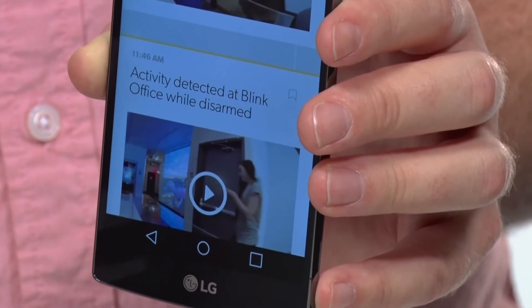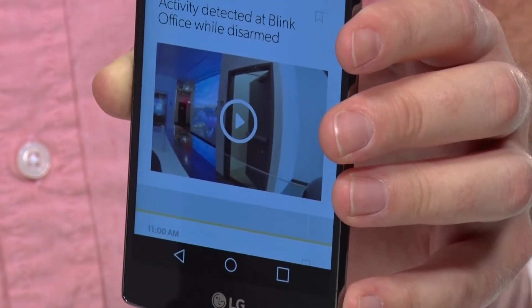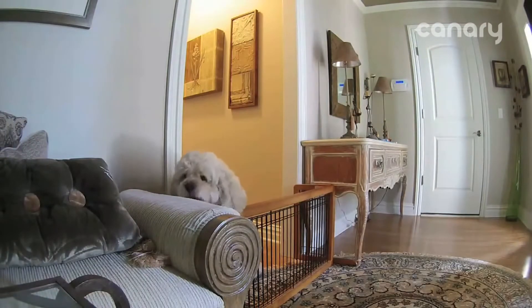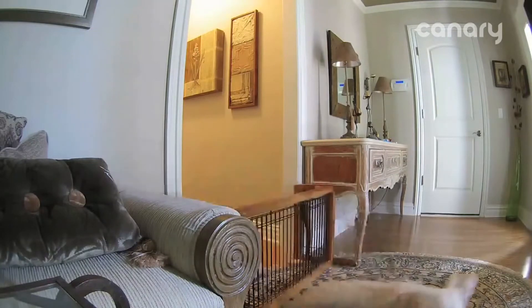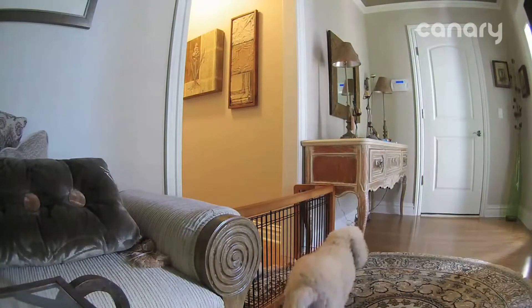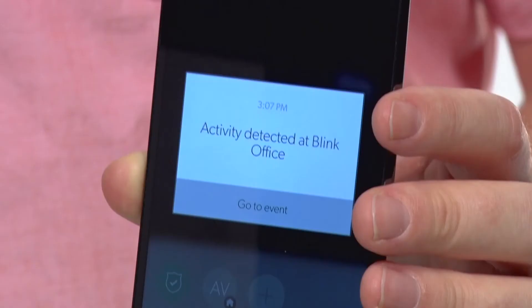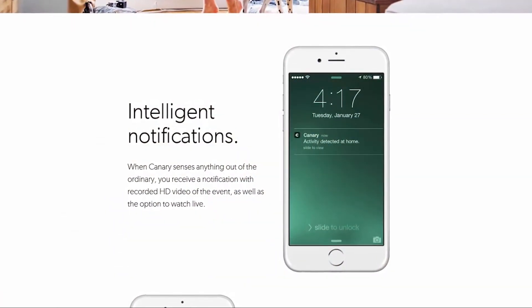Every time it sees something going on — your pet going for a walk to the door, whatever — it records that footage and keeps it in this little database of recordings that you can go back and check at any time. Basically the camera is detecting any kind of motion in its frame of view. It also has a wide-angle lens — over 140 degrees — so you can really see the entire space. It detects that motion, gives you a push notification, and records that footage for you to look at later.